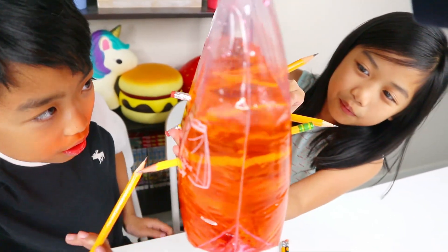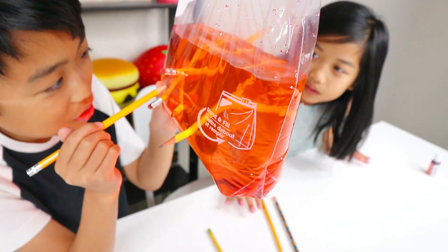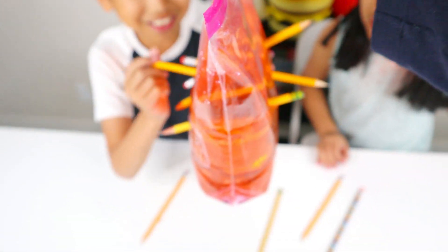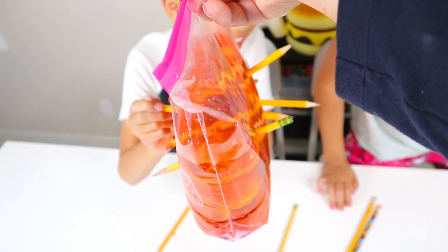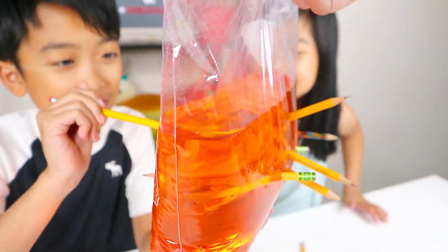You guys should try this at home. That is so cool. I'm going to stick a pencil in here. Oh my gosh, I'm going to move the pencil around in the bag. That looks so cool. Now we got to stick it back out. It's a bit dripping. What if we stick more pencils in? Let's stick all the pencils in to see if it leaks.